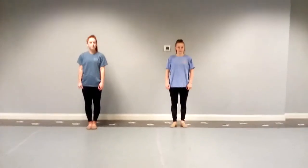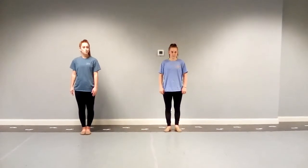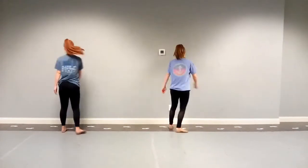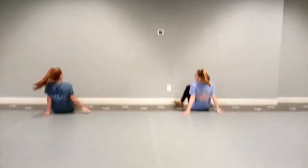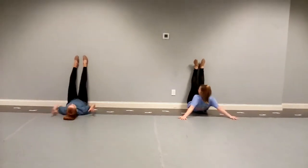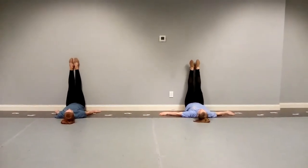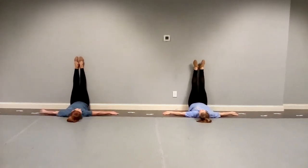All right, more stretching of course. We're gonna lean up against this wall — everybody's got a plank wall. So turn around ladies, have a seat. You want to get your bootay as close to that wall as you can get. Start with your legs straight up, then as you open those legs out to straddle, please keep them turned out.